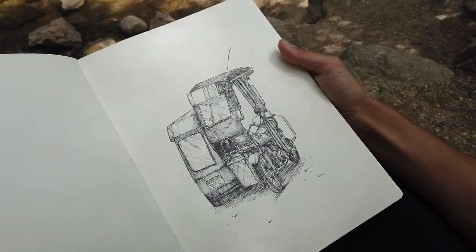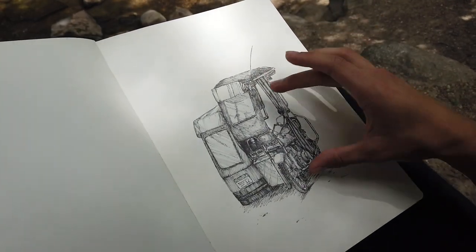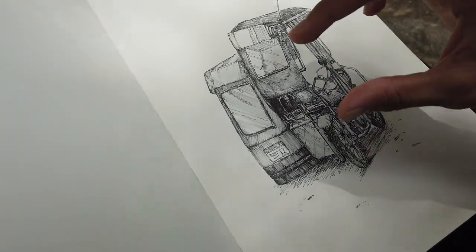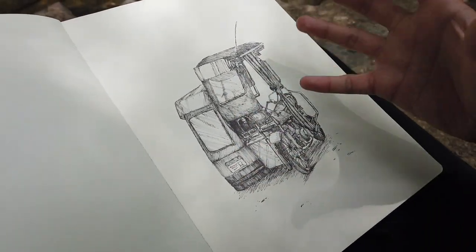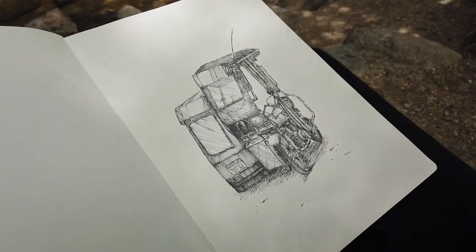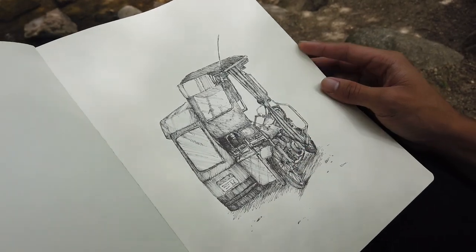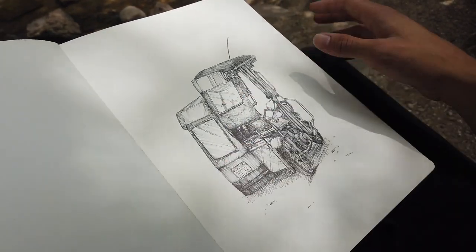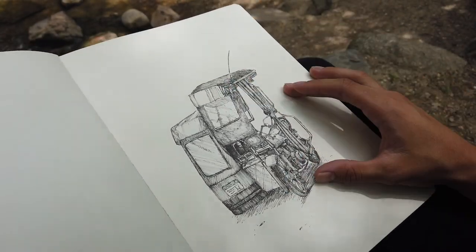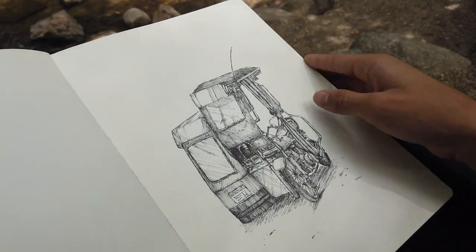This page is a drawing I did in the Philippines — another real-time sketch. It's a tricycle: basically a motorcycle with a booth attached, the Philippines version of a taxi cab. There are so many of them on the streets. This one was parked right next to my grandparents' driveway, so I sat out there for about an hour and sketched it in. It was a really hot day and I was sweating by the end, but this is probably one of the sketches I'm most proud of in this entire sketchbook.